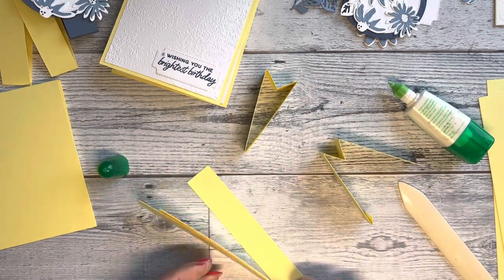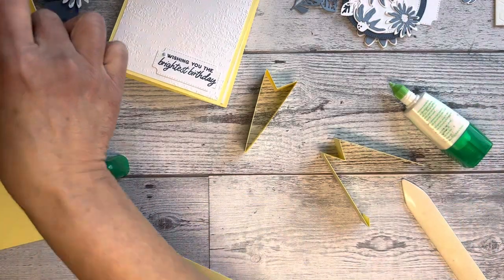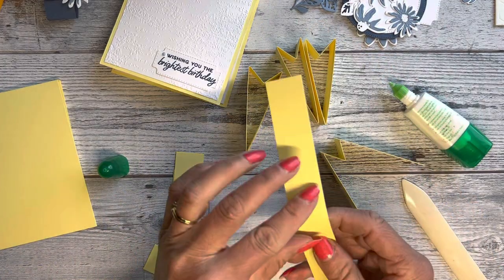Let me go ahead and fold all of these. I did a couple and glued them already — I should have done a few more before starting, but it won't take me too long.